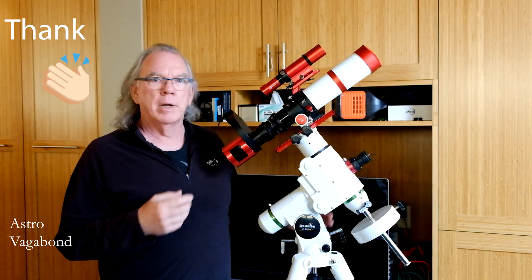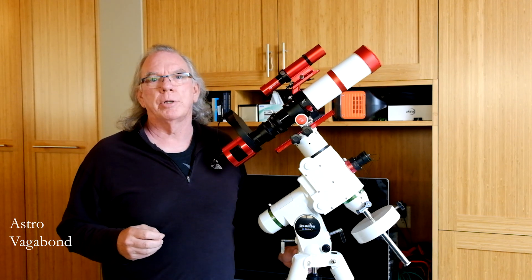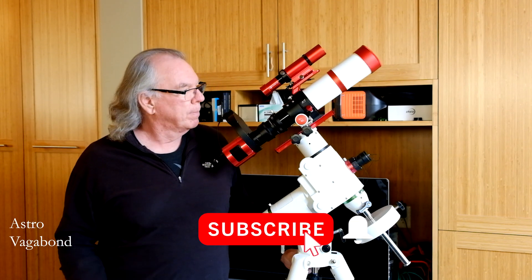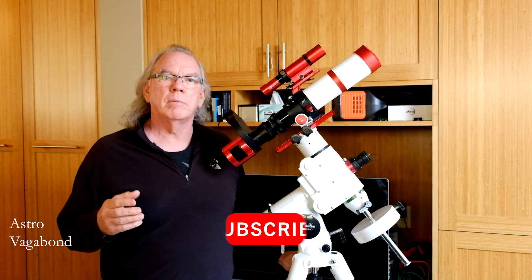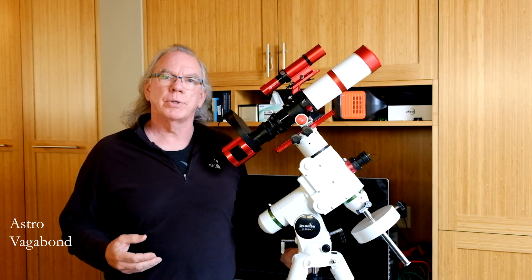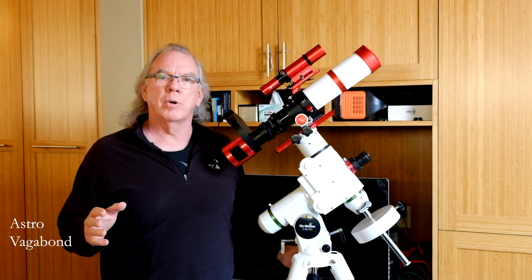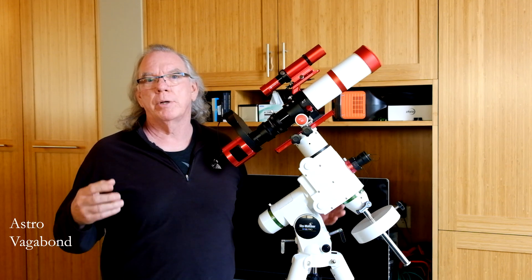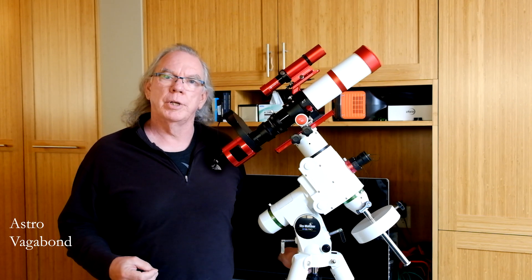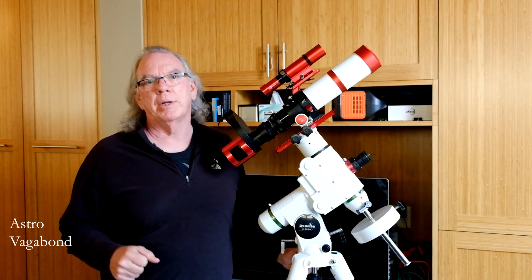If you're new to the channel, check out the comments on some of the other videos — there are some knowledge nuggets in there that might help you as well. Once we get some clear skies I'll start producing more videos. Hopefully everything's good in your part of the world. I welcome people reaching out on my Facebook page or through comments — I always like to hear what you're doing, where you're at in your journey, and how things are going. Till next time.